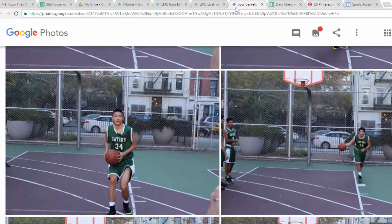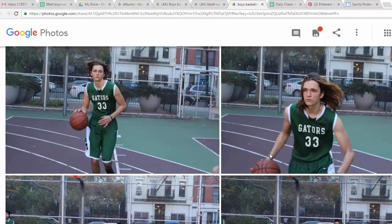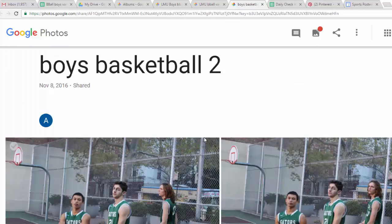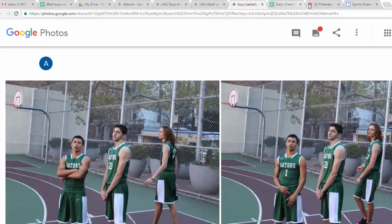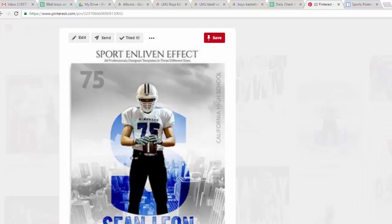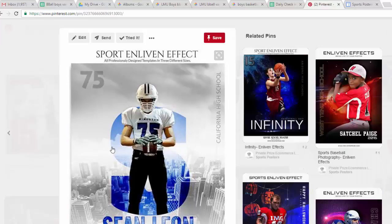Today we're going to be creating PNGs — make sure that your PNGs are excellent selections, because not only are you going to be using them, but your classmates are going to be using them and I'm going to be using them. I'm super excited about the quality of your work, and ultimately once we get these PNGs we're going to be creating posters.